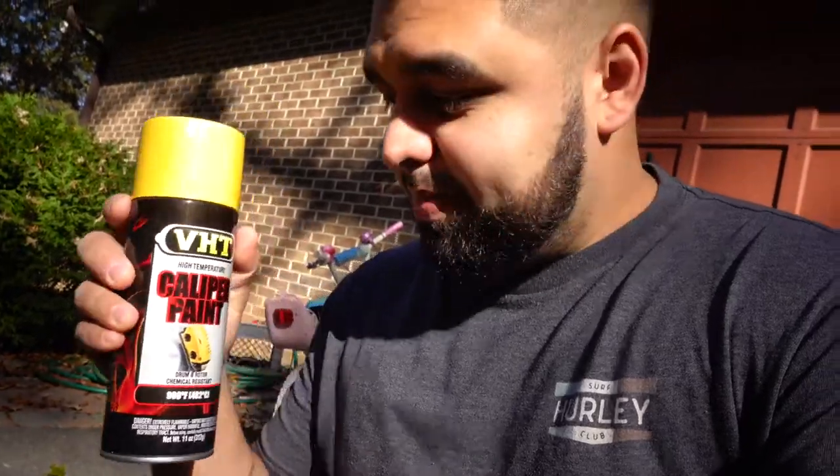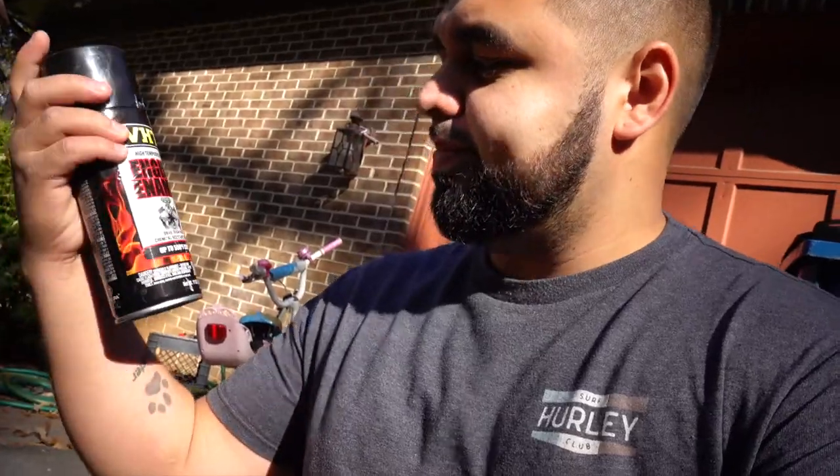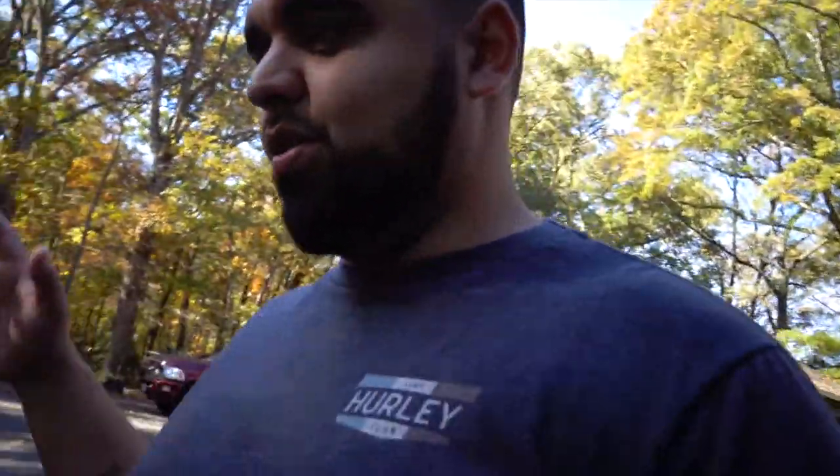I stumbled upon the VHT yellow caliper paint. This is actually pretty hard to get — I was only able to get one can, so we might run low. We're going to do the backs first, see how it turns out, and if we need another can we'll order one. We also have some gloss black engine enamel here to really make this thing pop.